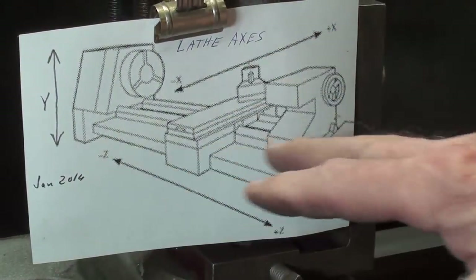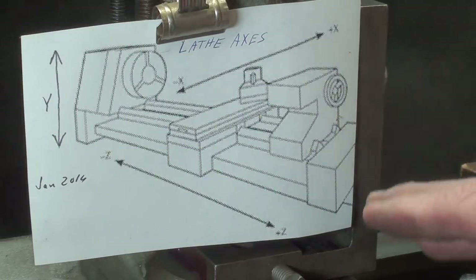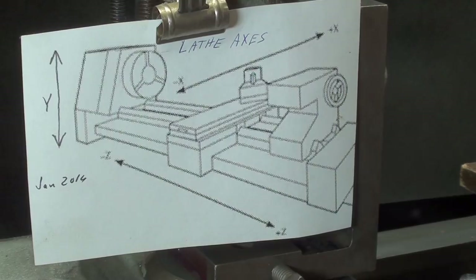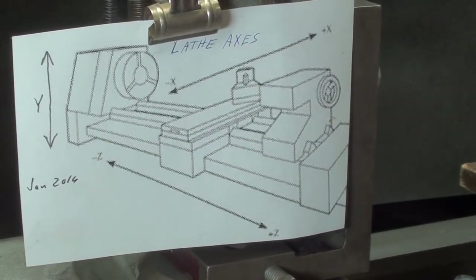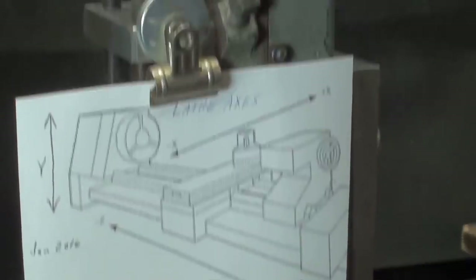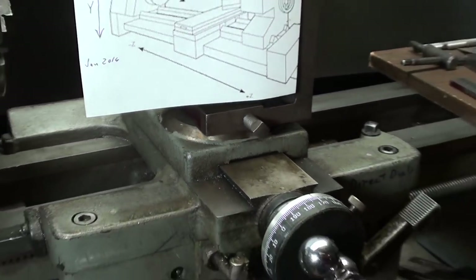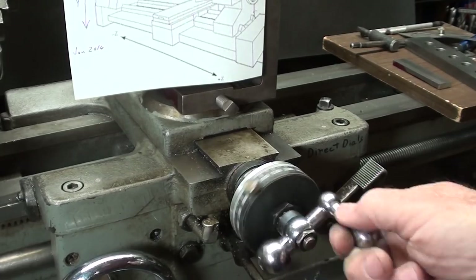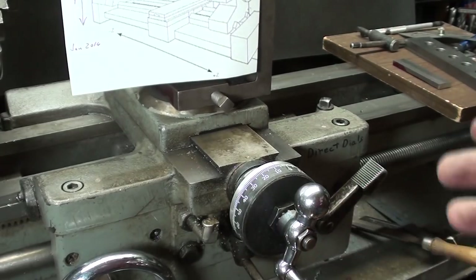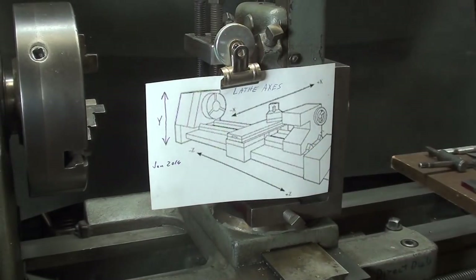If you look at this little chart here, you can see that we have assigned X, Y, and Z axes to the different movements. From right to left with the carriage is the Z; up and down is Y; and back and forth on the cross slide is the X. So you've got X, Y, and Z — keep those assignments in mind when I'm discussing movement.